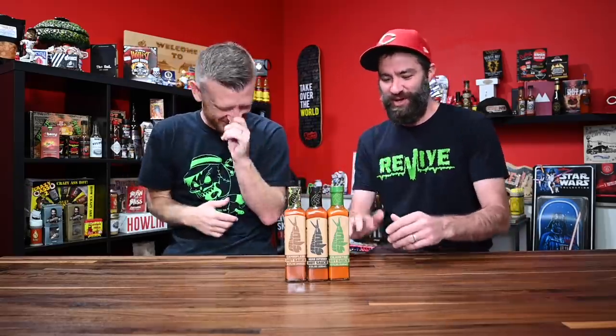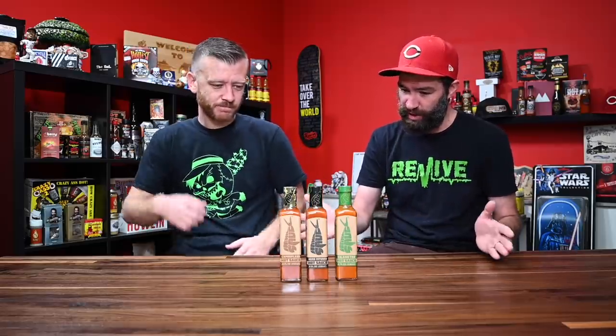A couple videos ago, you were shocked because I'm the hot sauce guy and I was making you eat super spicy reaper cheese balls. Now you're here for your hot sauce — I'm back. So this is a new company, man. They've only been around for about a year. I met these guys at Jim's Weekend of Fire this year and I tried one of their sauces. I don't remember exactly which one, but I think it's one of these three. I was impressed by it, liked the guys, liked the story of the company, and they gave me a couple bottles to try today.